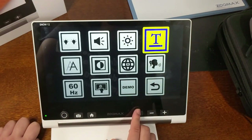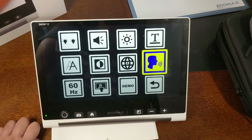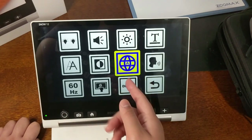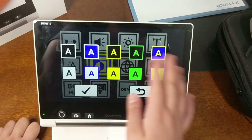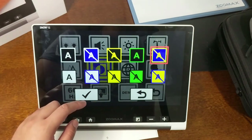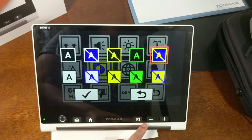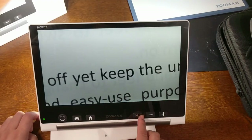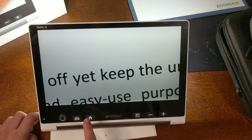You can also adjust the reading line or mask. You can choose a female or male voice and change the language. Under the mode icon you can select and disable color filters you don't use — for example, disabling all the multi-color options so only black and white remains. Once back in the magnifier, the mode button will only cycle through the color filters you've chosen.